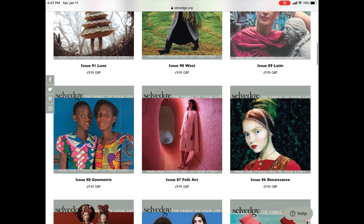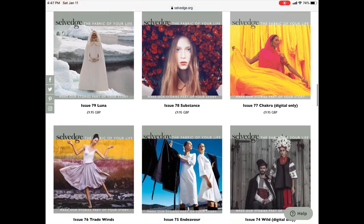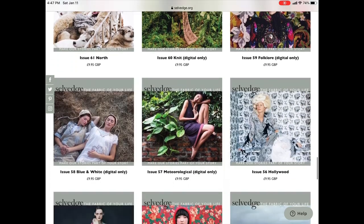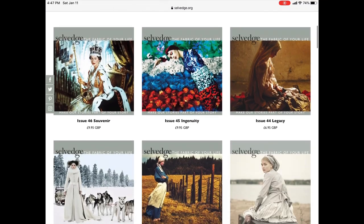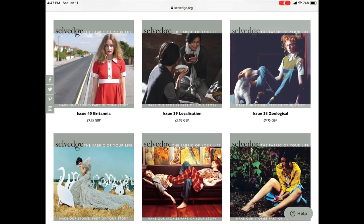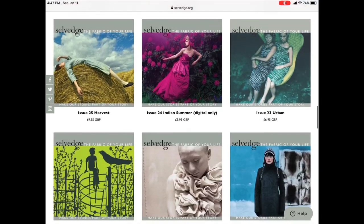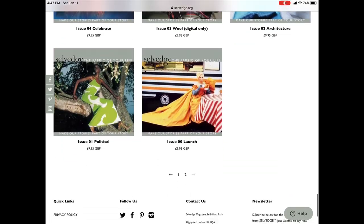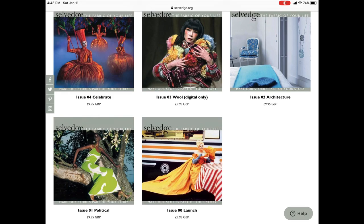I'll just whiz through so you can see — the photography on these is absolutely beautiful. So obviously there are 92 issues so far. I love that red dress — that's really given me an idea for a 60s style dress. And there we are at issue 00. Let me head over to the issue that I've purchased now so you can see what's inside.